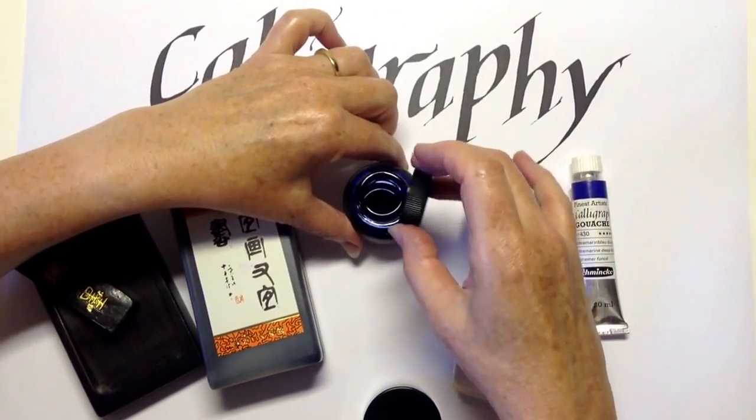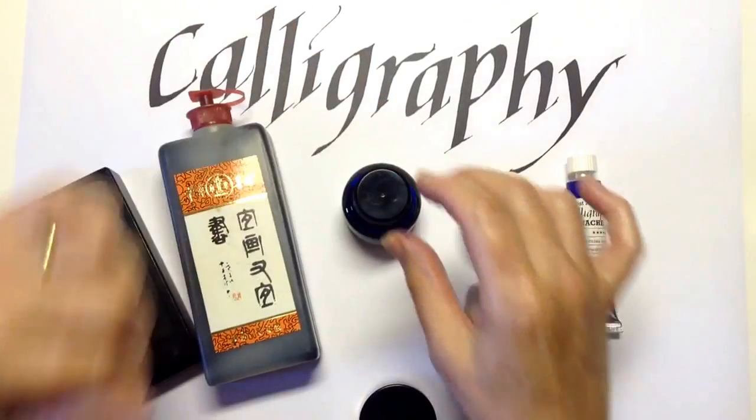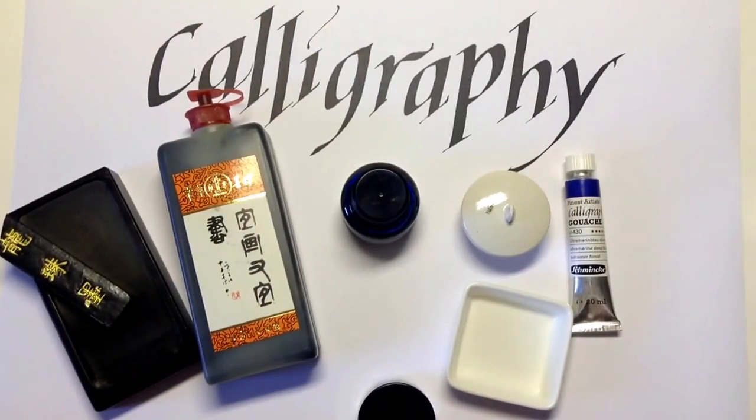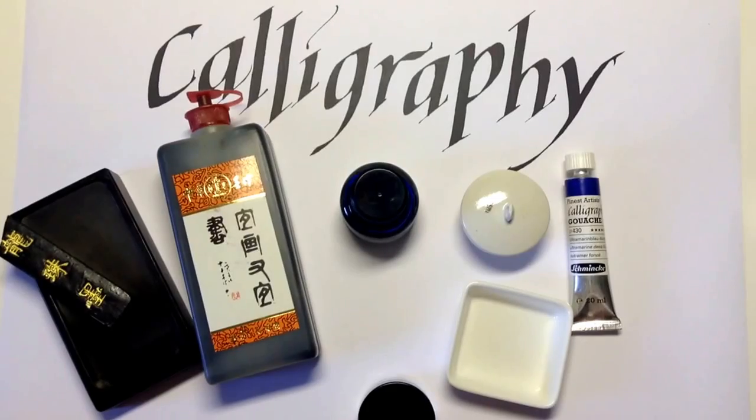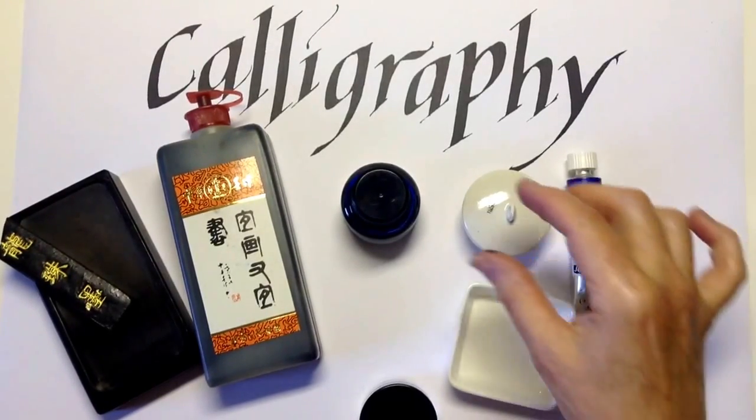Other calligraphy ink is sold as waterproof, and this may mean that it has shellac in it. Shellac will clog your pen, and so if you're having difficulty with writing, it may not be you — it may be the ink that you're using.